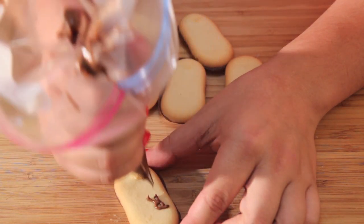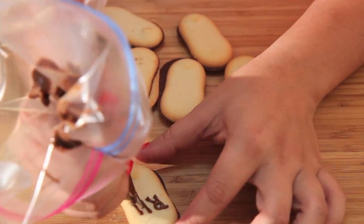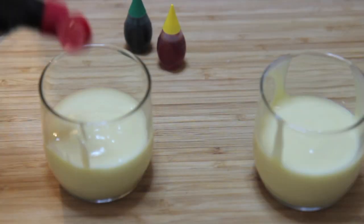I melted some chocolate chips, placed them in a Ziploc bag, and we're going to write 'R.I.P. — Rest in Peace' on our Milano cookies. Now they're called graveyard cookies. Set them aside.